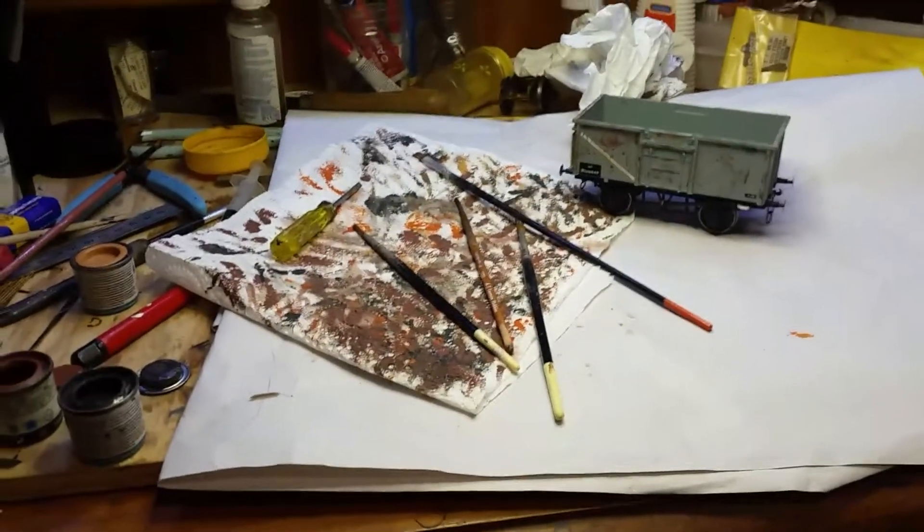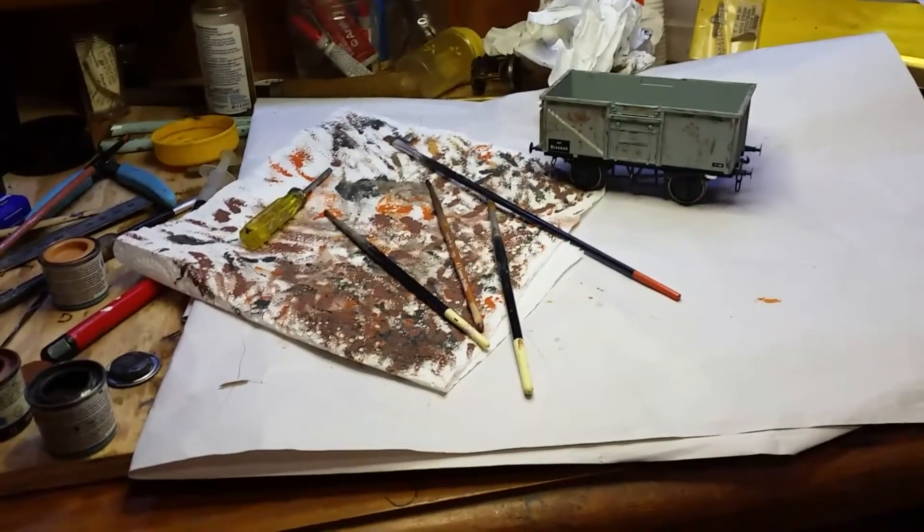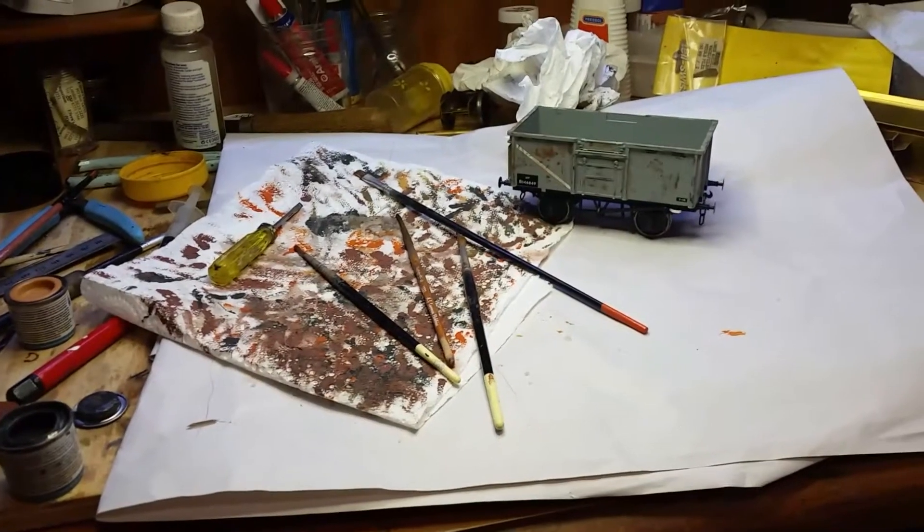Greetings, Steve here. Welcome to West Green. Today I just want to show you my way of weathering wagons.